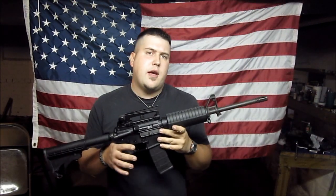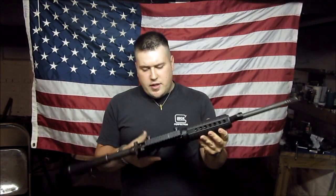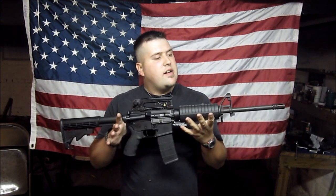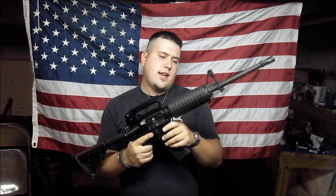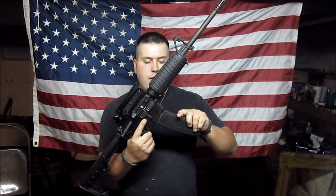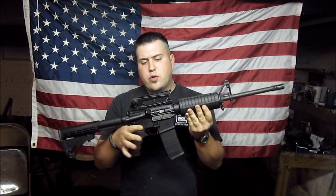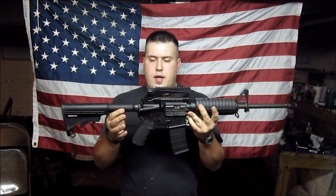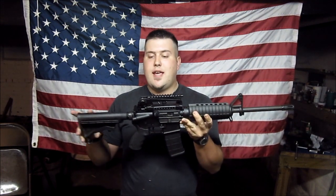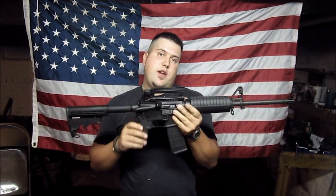Hello YouTubers, Daniel here for the Smoky Mountain Gun Show, and I believe I have got a hankering to trick out my AR. I really like the look of just a standard GI M4, but I really want to make this thing as tricked out as I possibly can, and on this video I'm going to start.